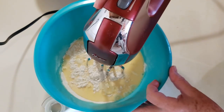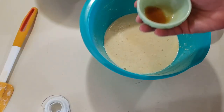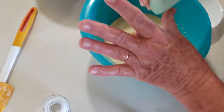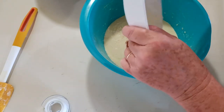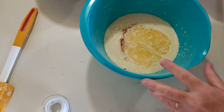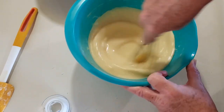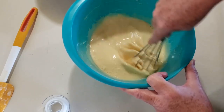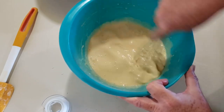You could also use a blender if you wanted to. Now we're going to add one teaspoon of vanilla extract and two tablespoons of unsalted melted butter. I'm going to go ahead and whisk this in together — you can use the mixer, I just grabbed the whisk.